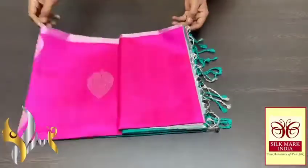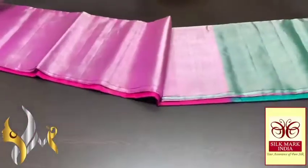Pure Kanjivaram Saushim Sari. Very beautiful big tissue border collection in silver jerry — excellent combo.